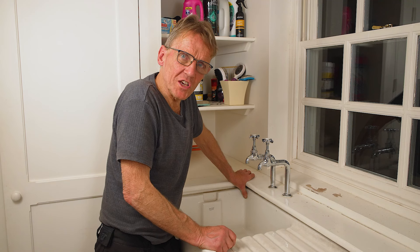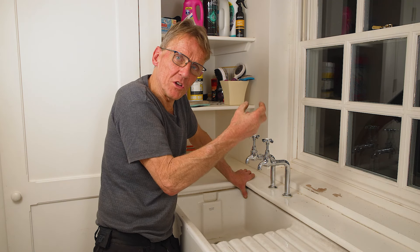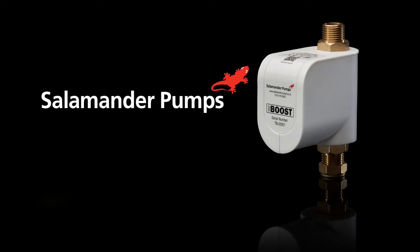The final thing is: if you can get it just before the outlet, that is the best place to put it. Normally you've got room under a sink, under a toilet system, or in the airing cupboard for a shower. If you want to find out more about these Salamander Pumps TapBoost, just follow the link in the description.